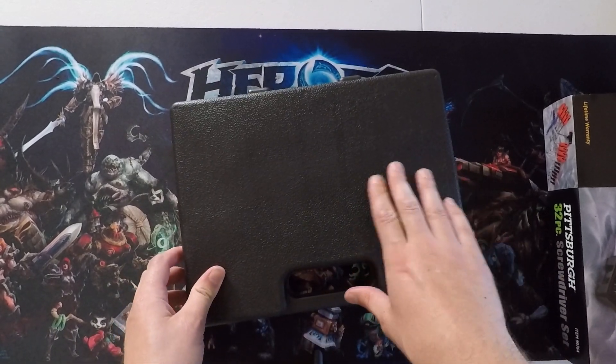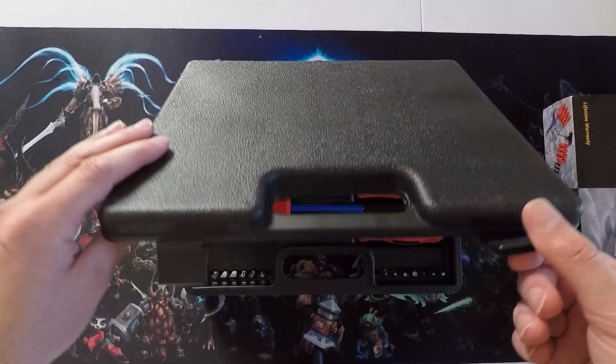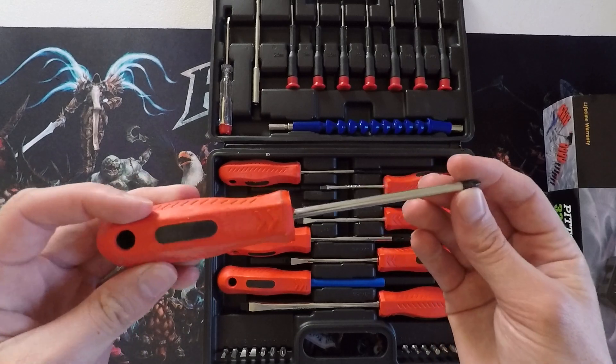It's not the most sturdy of cases — it's a little flexible. But for $9, you get what you pay for. It's a pretty good deal for that small amount of money.